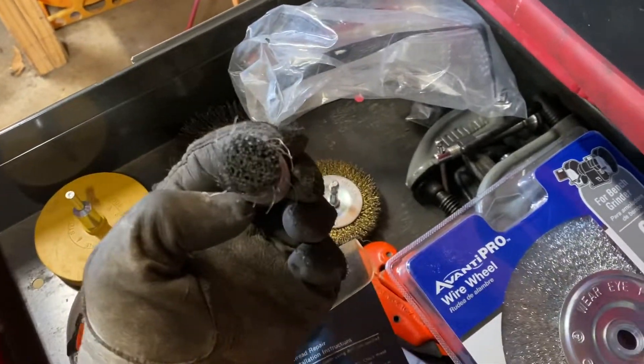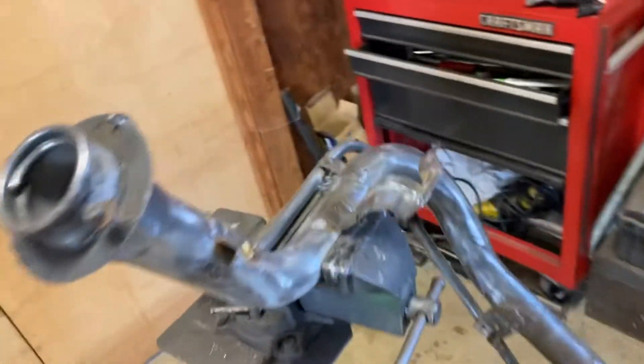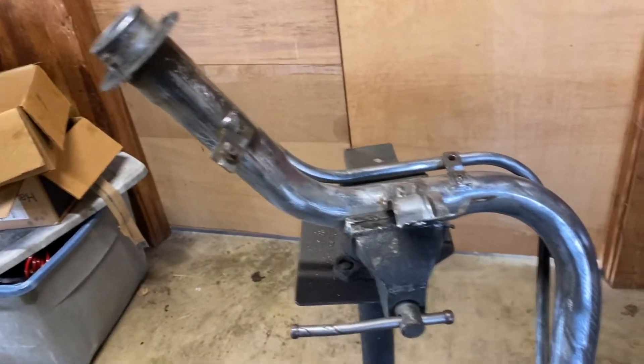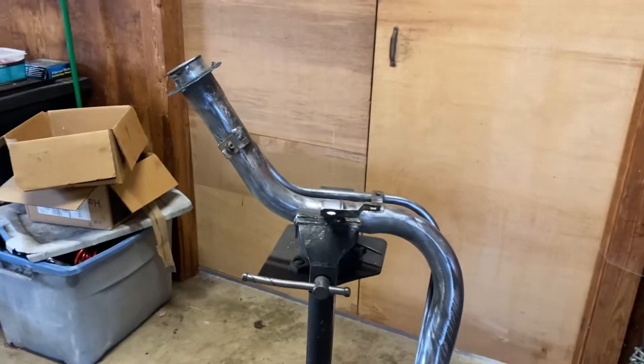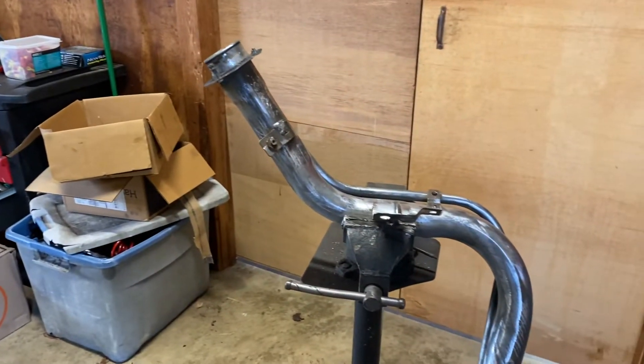The brass wire brush set — love it. It comes with a big one that's actually for the bench grinder. But basically that's what I use. Just wanted to show everybody what's going on, and we should be getting ready to paint this bad boy shortly. I'll shoot one more video of it painted up and ready to go.